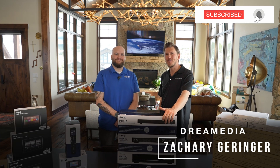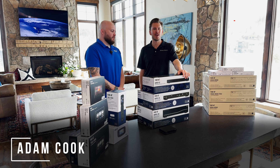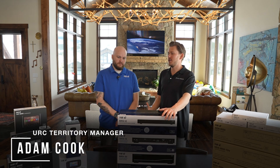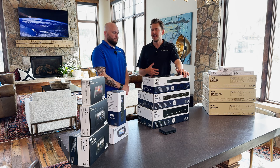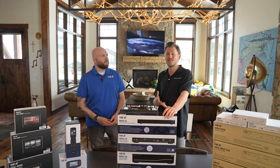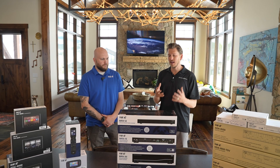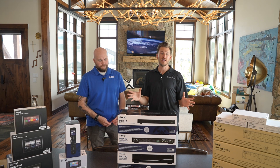All right, Dream Media family, welcome back to another episode. We are taking a deep dive into the URC brand. I got my good friend Adam here, and he is taking us through all the intricate details. I haven't touched a control system in a decade. URC was one of my favorite brands back when I did custom integration myself. Now we got killer guys out there doing installs in 28 different states. This is not only for my customers, this is also for my integrators. We want to make sure you guys are all aware of the most current products that URC has to offer.